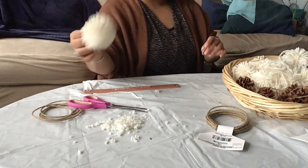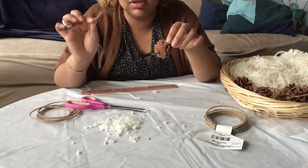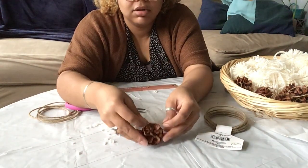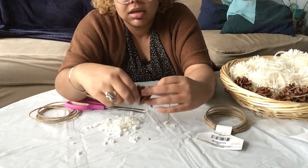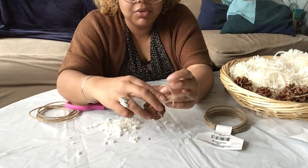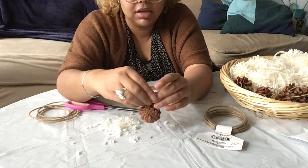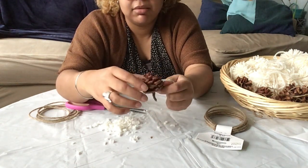Now I have about 12 pom-poms. For the pine cones, I used jute twine from the Dollar Tree, found the center, and wrapped it around the pine cone. The pine cone is a little tight so I found some openings and wove the jute cord through and around it, then tied it off with a regular knot. If you don't find pine cones thrifted, you can probably find them at Michaels or Joann Fabrics.